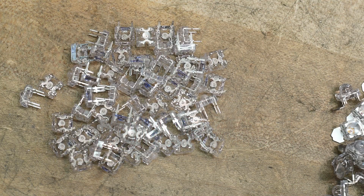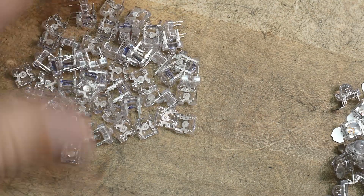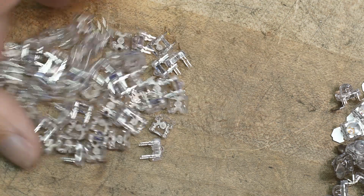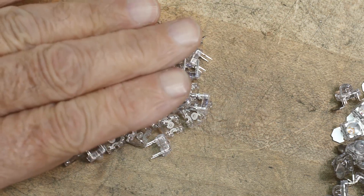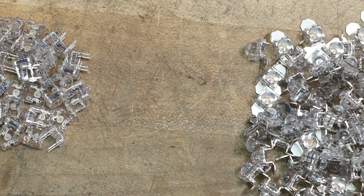In keeping with LEDs you probably haven't seen before, these are for automotive taillights. These are red LEDs specifically designed for taillights - they have no other use. They're designed for taillights, and these are designed for taillights, and they're different. Let me show you them under high magnification and show you the difference between these two.